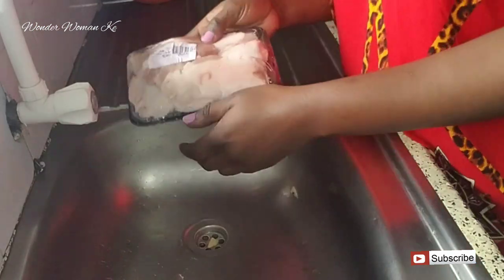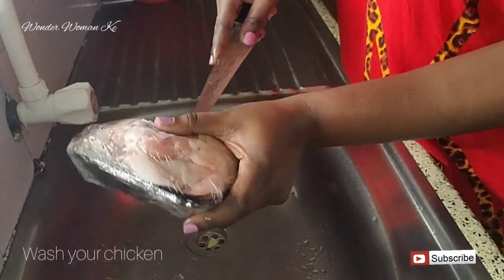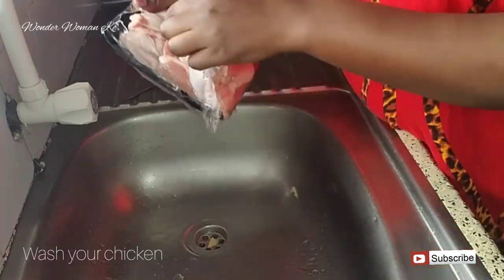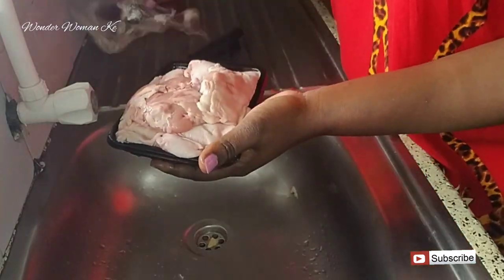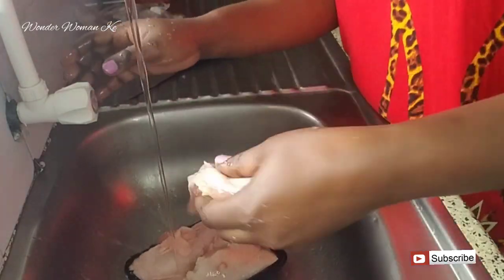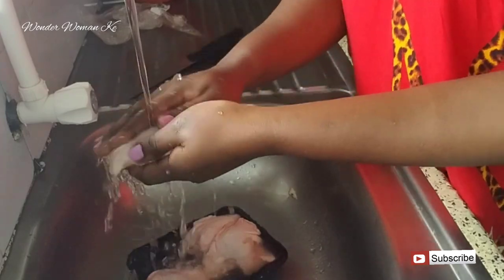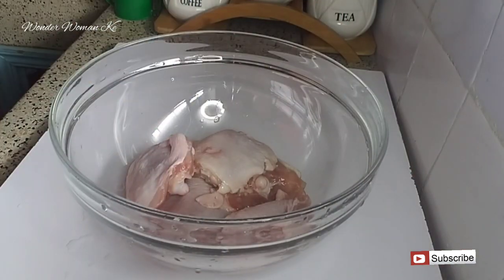The first step is to thoroughly wash your chicken. Today I'm gonna be using chicken thighs, but you can use any part of chicken that you like — you can even use a whole chicken. Just make sure you drain off all the excess water after washing.